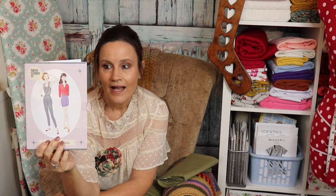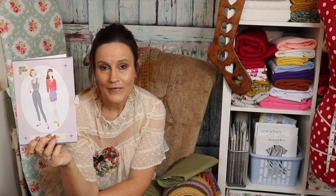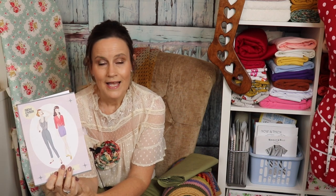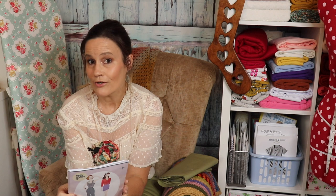I've never made anything by Sew Over It before and I thought I'd try the trousers. I've seen loads of things made by the Sew Over It pattern company over on Instagram and social media, but I've never really been drawn to any of their patterns. The only one I've been kind of interested in is the blouse with the pussy bow — that's the only one I've been tempted with, but I've always been a little bit on the fence with them.